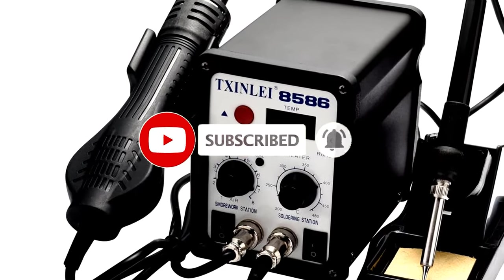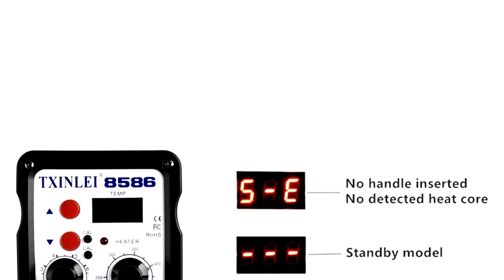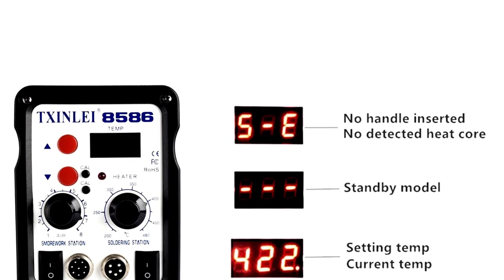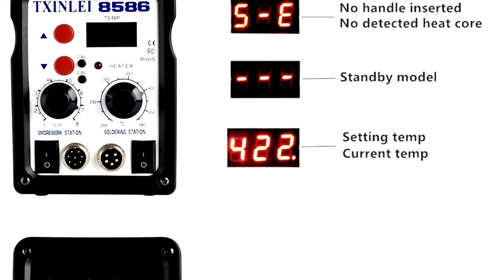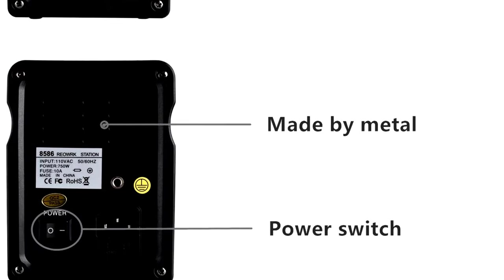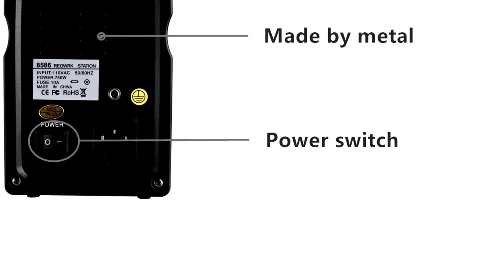Performance that packs a punch: with a powerful 700W heating element, this station heats up quickly, reaching temperatures of up to 480 degrees Celsius. No more waiting around for your tools to get hot — you can jump right into your projects without delay. The digital display makes it easy to monitor and adjust the temperature, so you can get it just right.